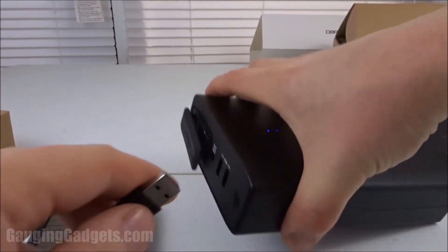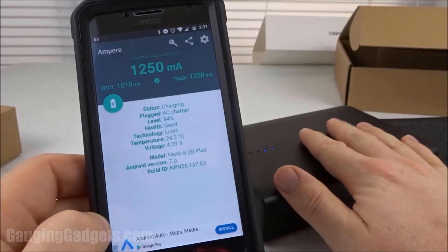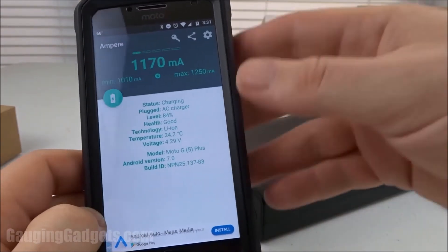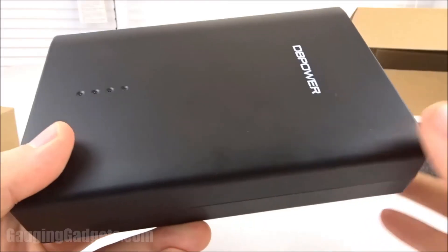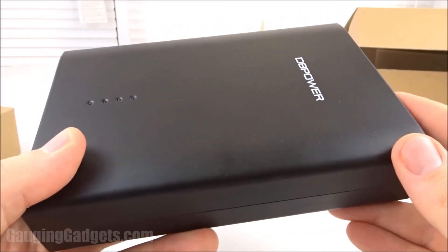Now that we've seen it charge from the AC outlet, let's go ahead and test these USB outputs. From the DB Power Q100 to my cell phone, we're getting an output of around 1200 milliamps. That's going to allow my phone to charge very quickly from this device, and I'm very happy with that.